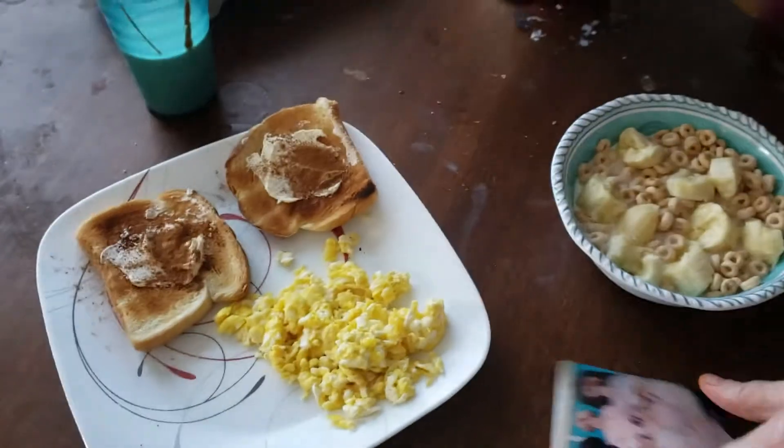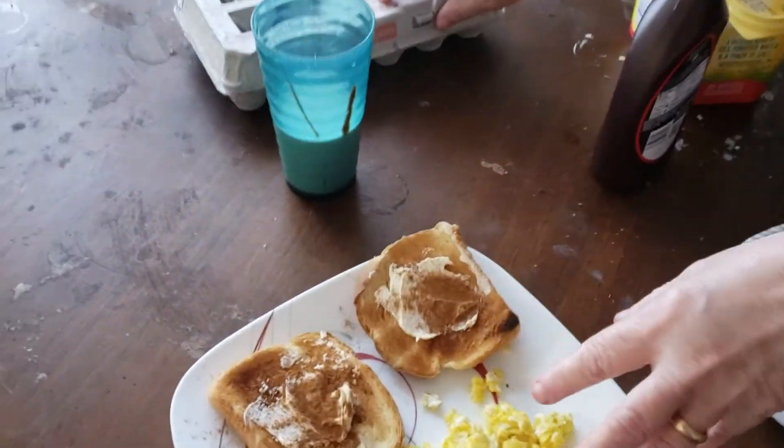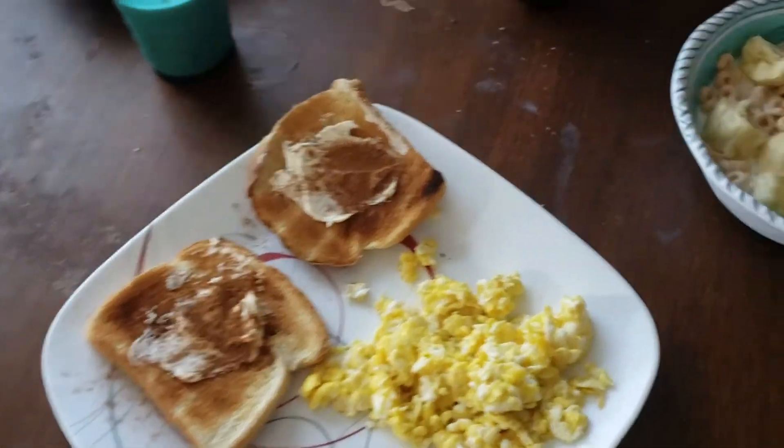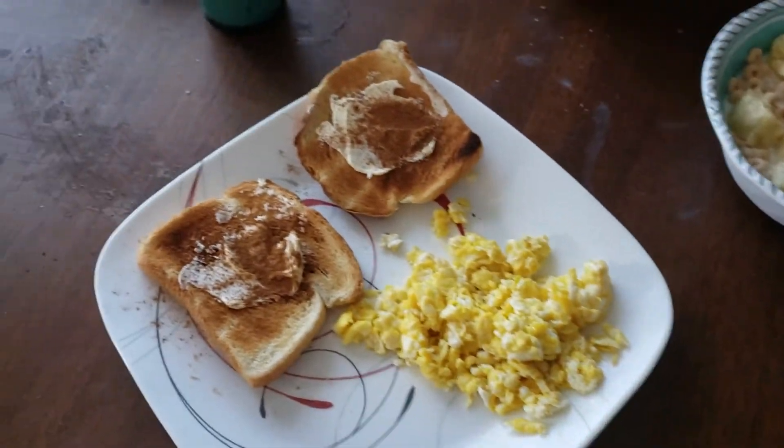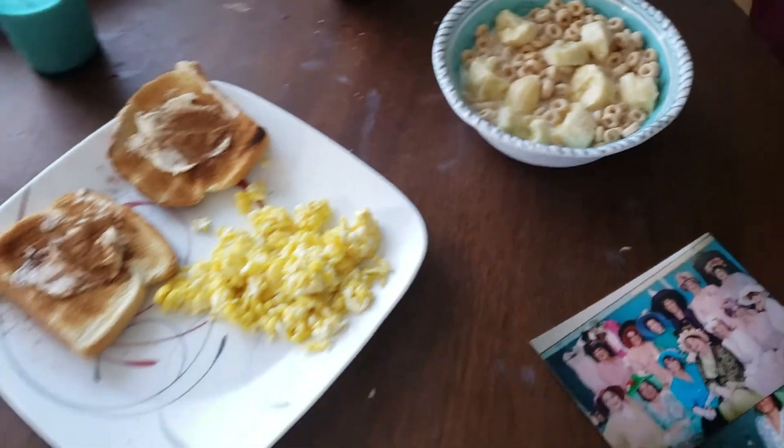And here we have, in honor of the Music Man 2005, a nice hearty breakfast: scrambled eggs, cinnamon toast, and Cheerios with bananas. The cereal is very important for you because it's loaded with fiber, and bananas have potassium in them — it's very healthy for you. Tell me, I hope you have a great day. Please subscribe to my wonderful YouTube channel.